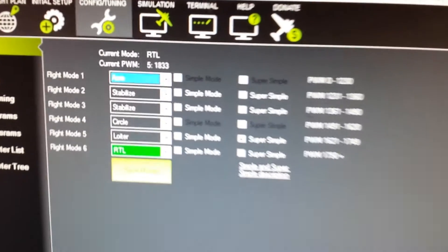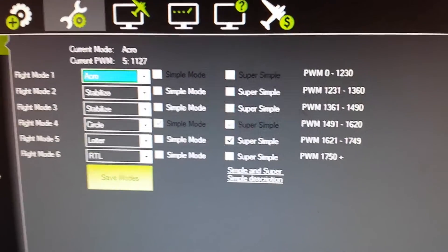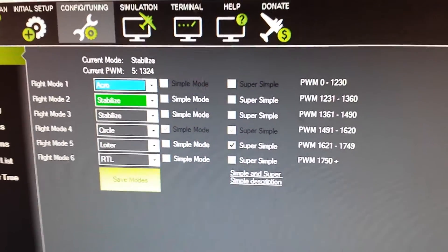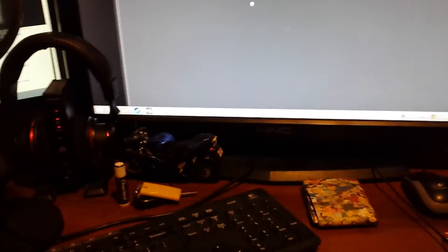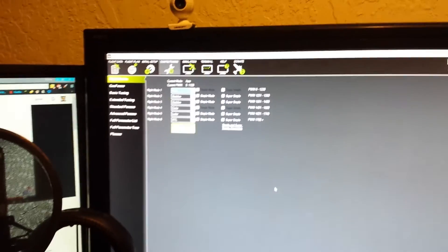The only thing I'd suggest is to check that your pulse widths are relatively centered between the two numbers, so you don't get slight changes that cause it to constantly switch flight modes. Once you've done that, you'll be able to have more than 3 flight modes.